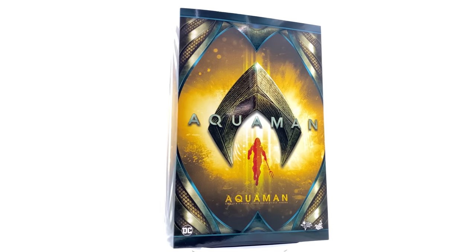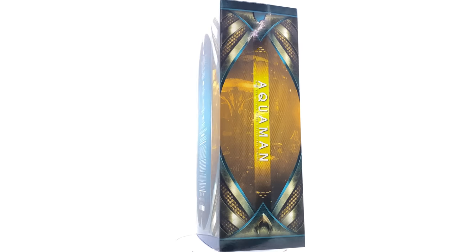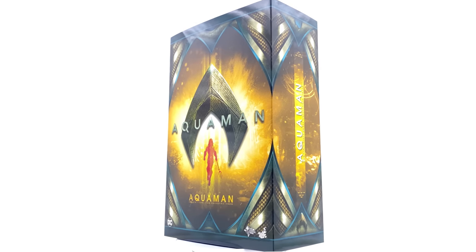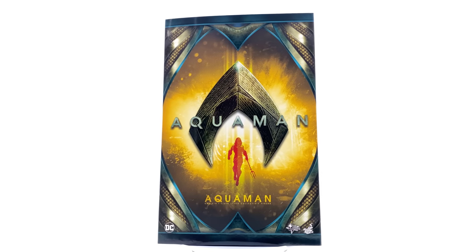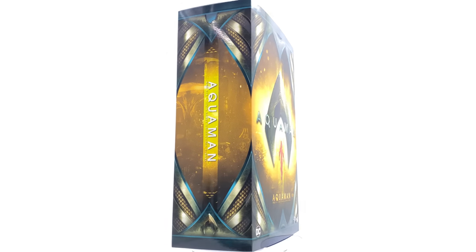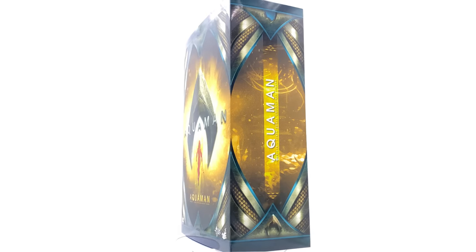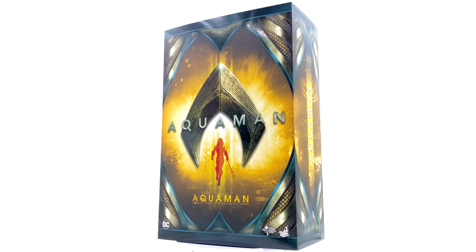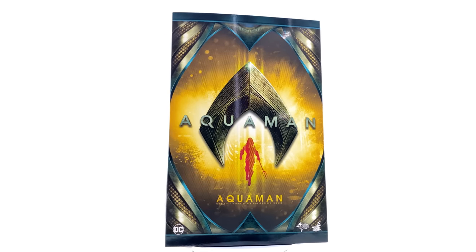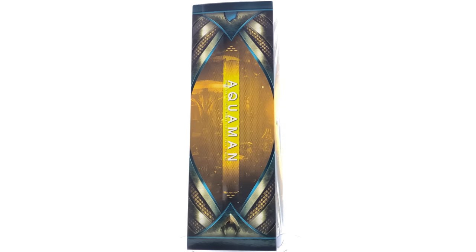Hello ladies and gentlemen, welcome back to my channel for another Hot Toys figure review. Today I'm super excited to be taking a look at Aquaman himself, based off his appearance in his solo movie. When I first saw set pics of this orange and green suit I said to myself, what on earth is this? I did not like the look of this, but then when I saw the movie and saw this suit in action, I fell in love. This thing is a work of art and hopefully the figure can capture that as well.